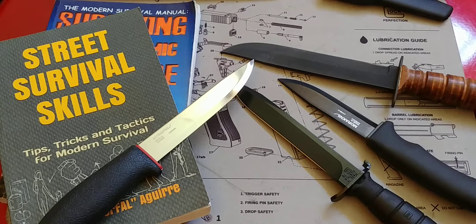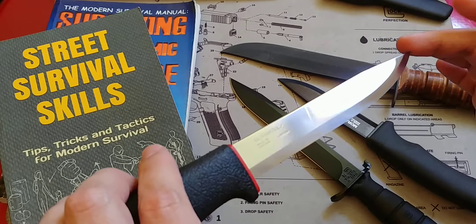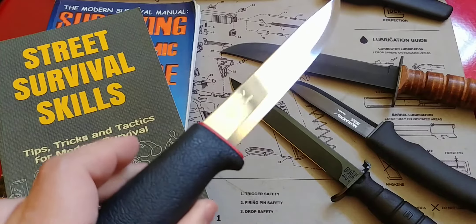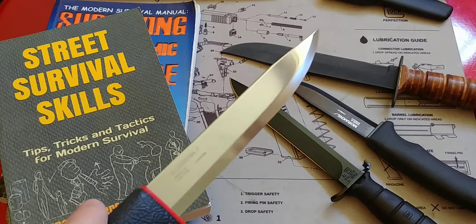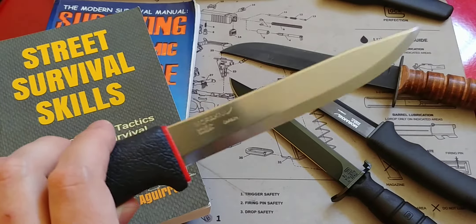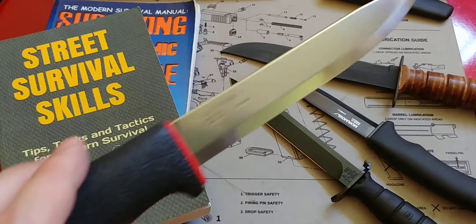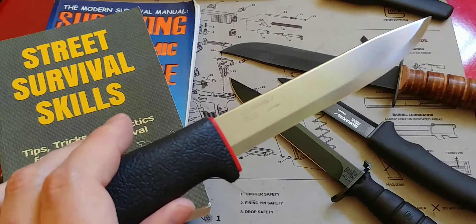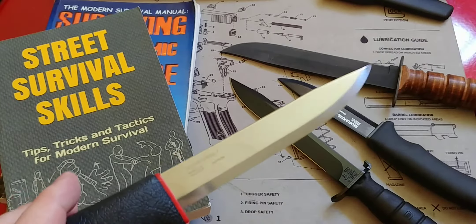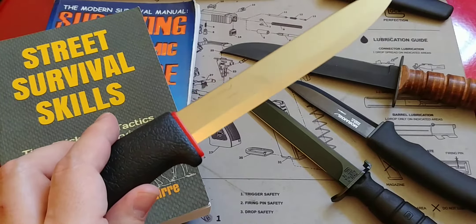Hey folks, Fernando doing our video for Tomorrow Survivalist, showing you guys this very peculiar Mora knife. Moras are very well known in the survival and preparedness community — these are basic staples in the world of knives. We all know about the Clipper and Companion versions, but this one is quite interesting because it has that same Scandi grind blade philosophy, but more of it — longer. And I honestly love it.